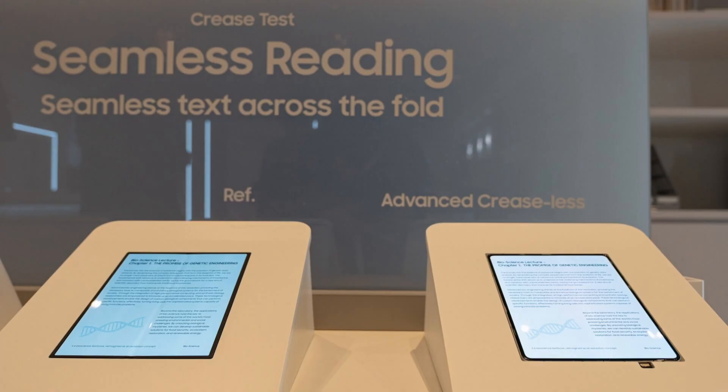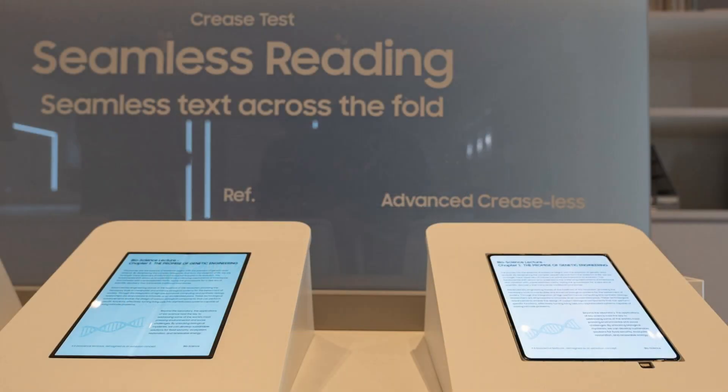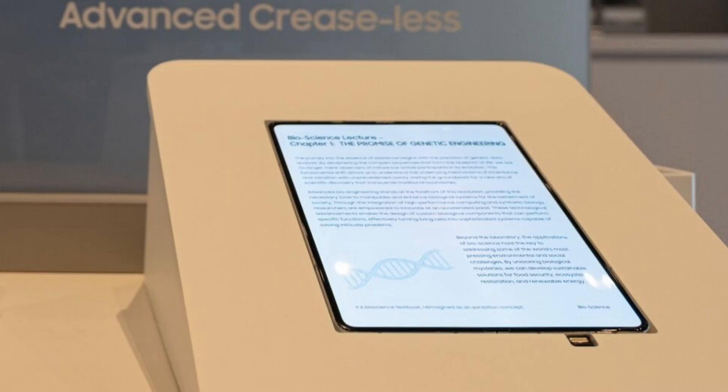Samsung Display is so confident in this new technology, they literally set up a crease test station at their booth. On the left you can see the Galaxy Z Fold 7, which was released last year. You can clearly, visibly see that crease right down the middle. The Galaxy Z Fold 7 is a fantastic device, and Samsung had made a lot of progress with the crease when it was released — but look at that reflection, you can see that valley right down the middle. But when we look at the other folding phone to the right, Samsung claims this has seamless text across the fold. And look, you can see they aren't lying — it looks like a single, unbroken sheet of glass. If you've been waiting for this tech to mature, this new display just might be the moment you've been waiting for.